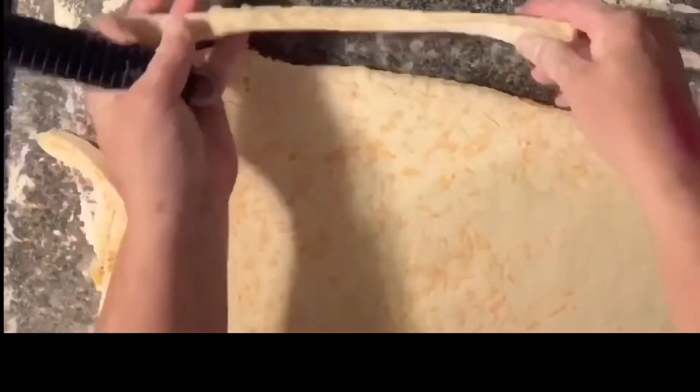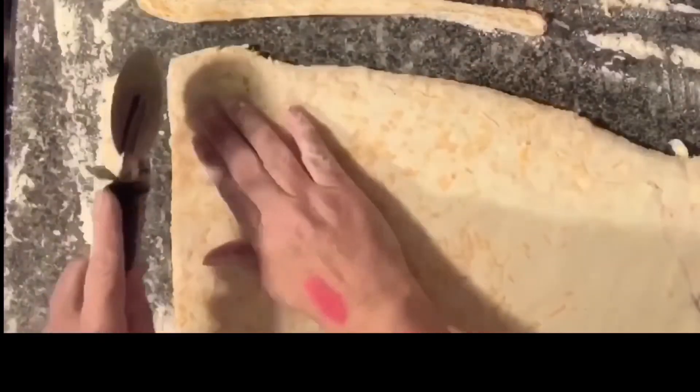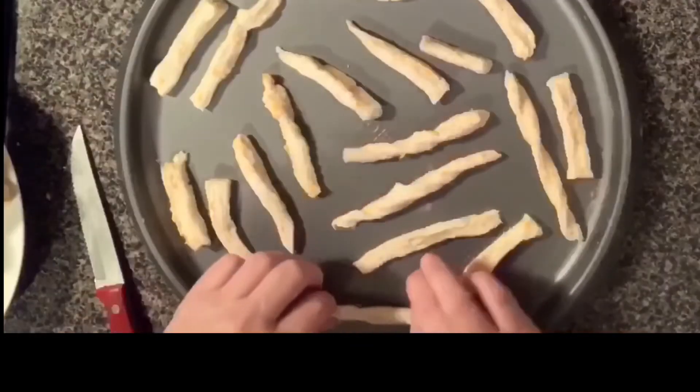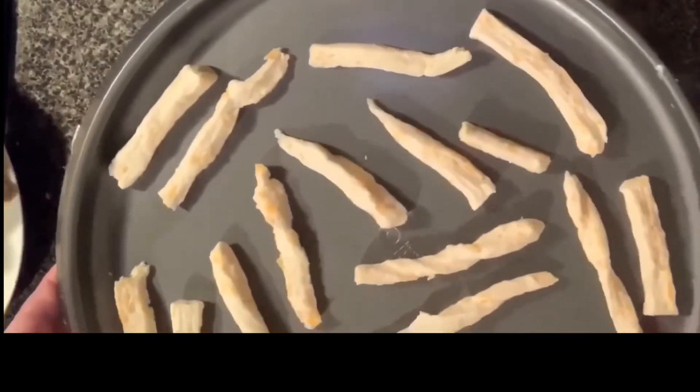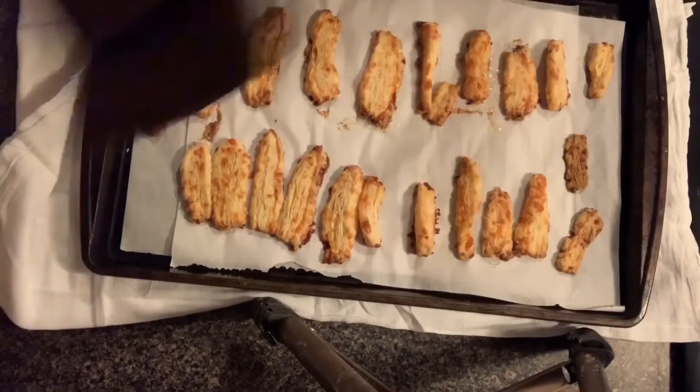Then I chose a pizza cutter — but you can use whatever you want, a butter knife, whatever — to cut out strips. And then cut them into smaller strips. I started with the pizza pan. You want to put them on your pan and put them in a 350-degree oven until they're nice and golden crispy.